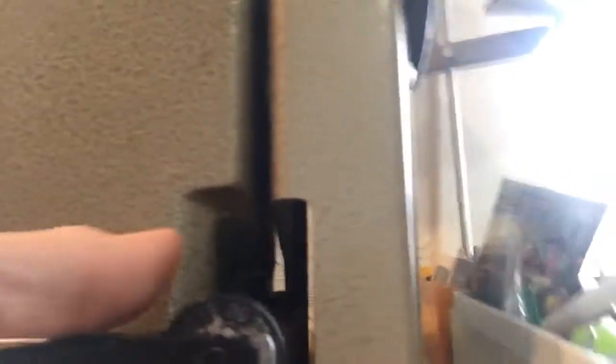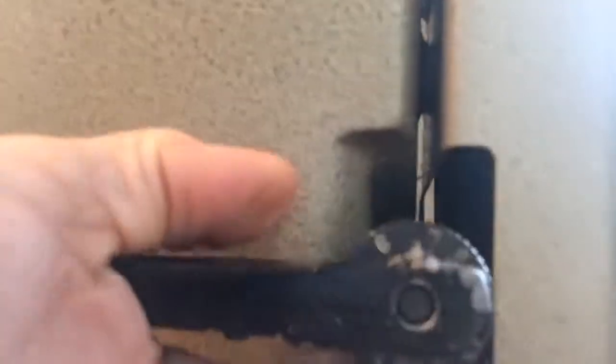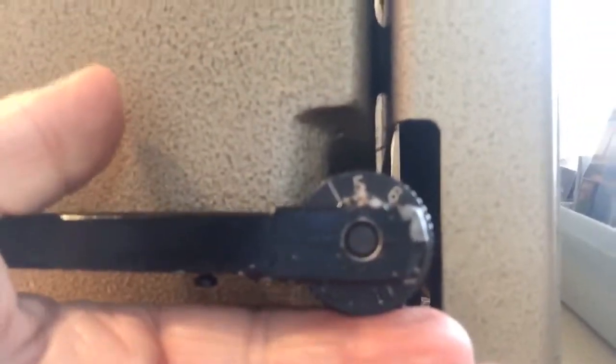Right here we have the reverse button, and then you have your stitches per inch on here. It goes up to 30 — I can only get it to go up to 20, though. It goes all the way down to 5 stitches per inch.